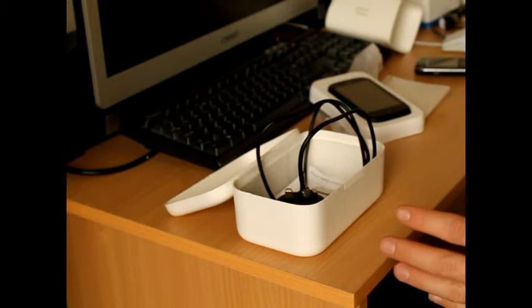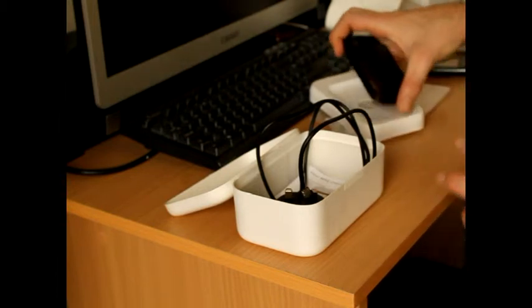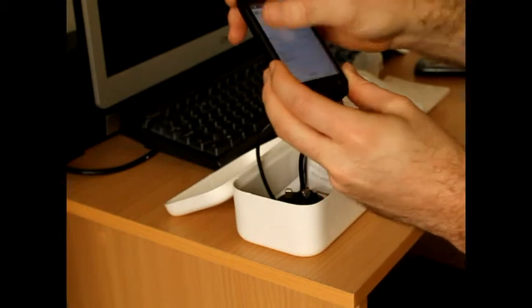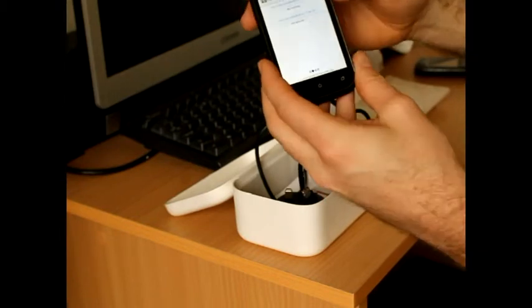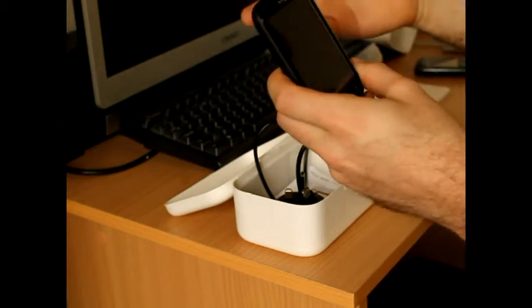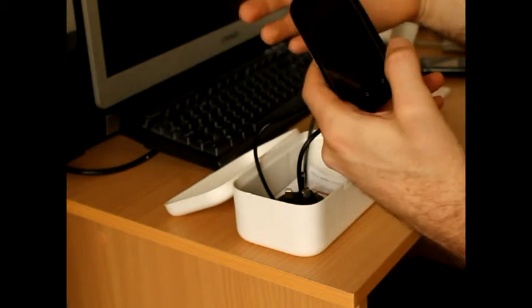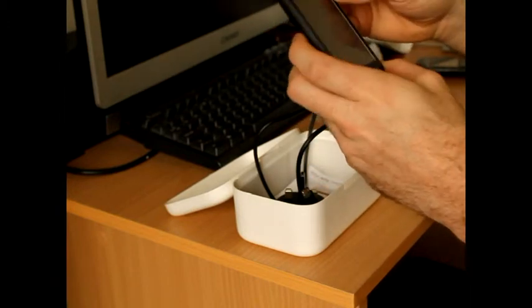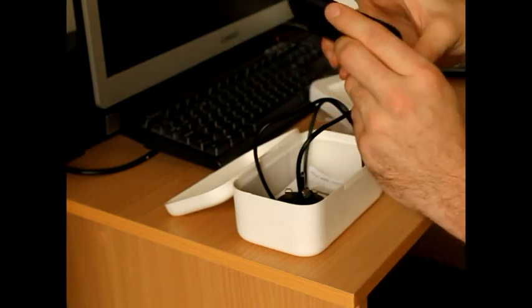That's just a quick video showing you the actual phone. It is actually on and it does work as you can see. My next video will basically be looking more in depth at the phone, so if you're interested in the HTC Desire C then check out the next video.